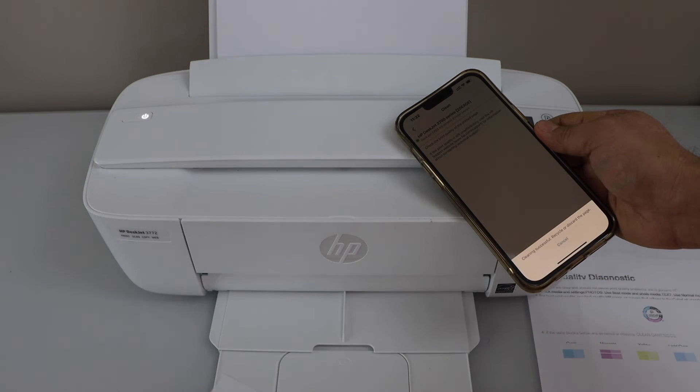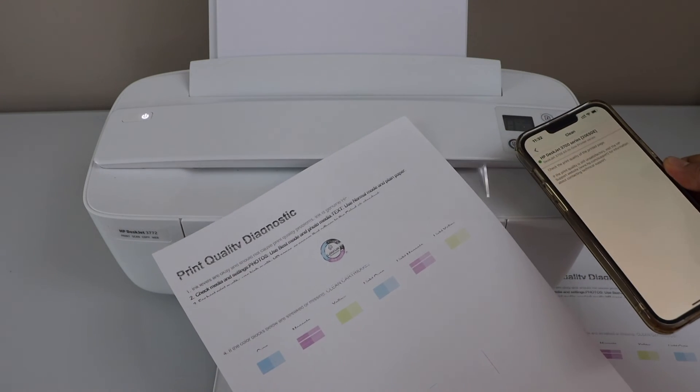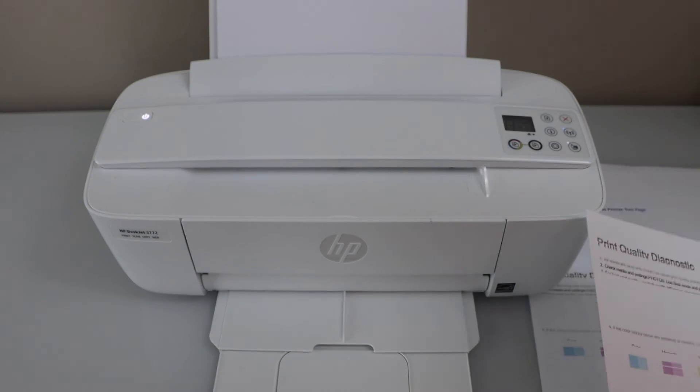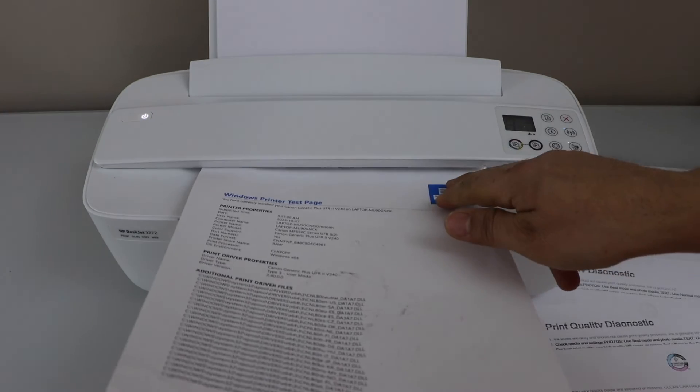Let's see the print result. You can see the print result for the black color is not improved that much. So we can just go back. Now we'll do a final check — we'll try to print the page again and see how much improvement there is.